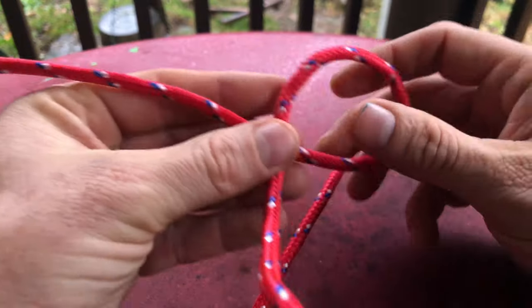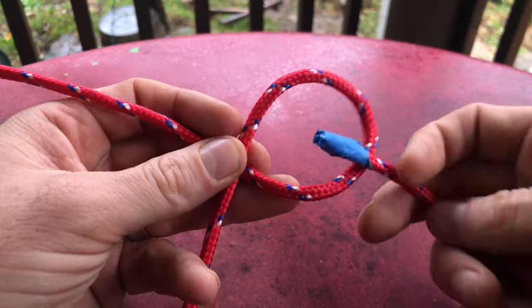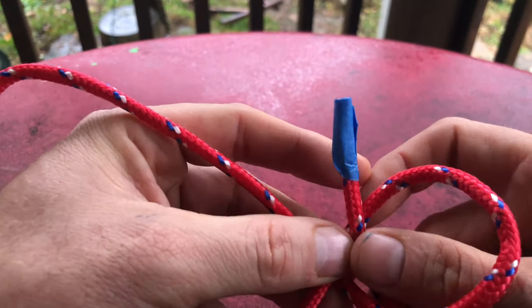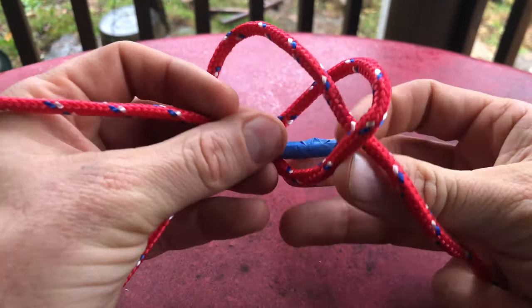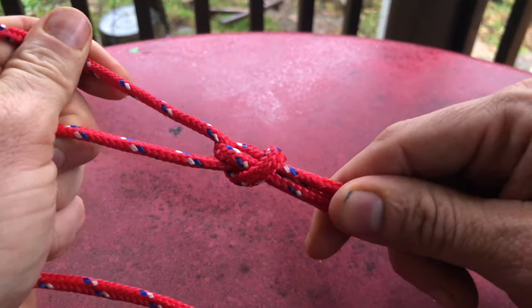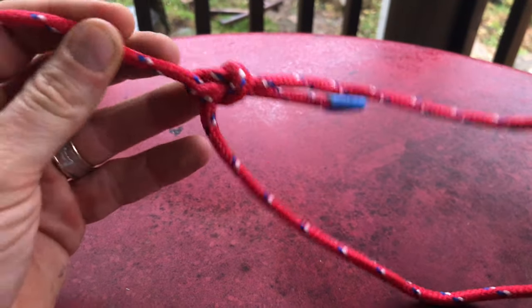Again, it's easy. The rabbit comes out of the hole, it goes around the tree, it sees something, and goes back in the hole. Then you just tighten it up and you've got it. Most knots, when you tie them properly, look good — and this knot looks good and is also very easy to tie.